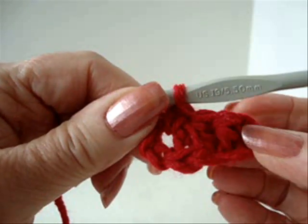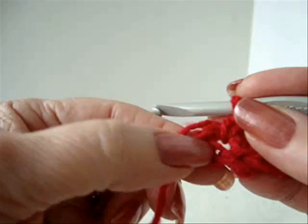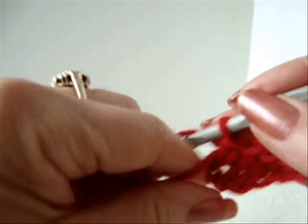So that's one arm of your star. Carry the yarn end along the outside of the ring, so you can close the hole in the center when you're finished.